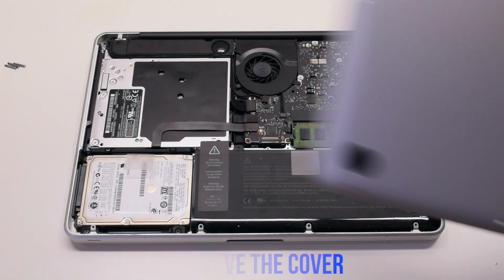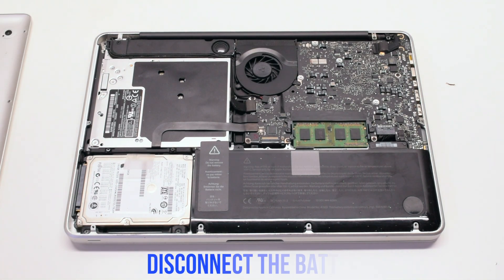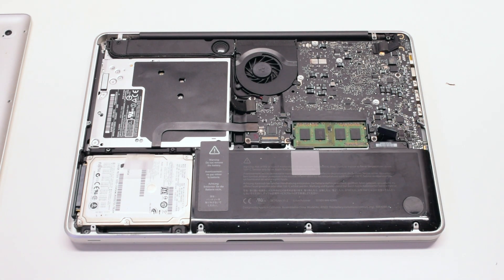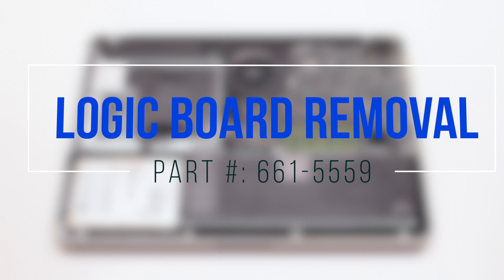Remove the cover. Disconnect the battery before you begin. Logic board removal.